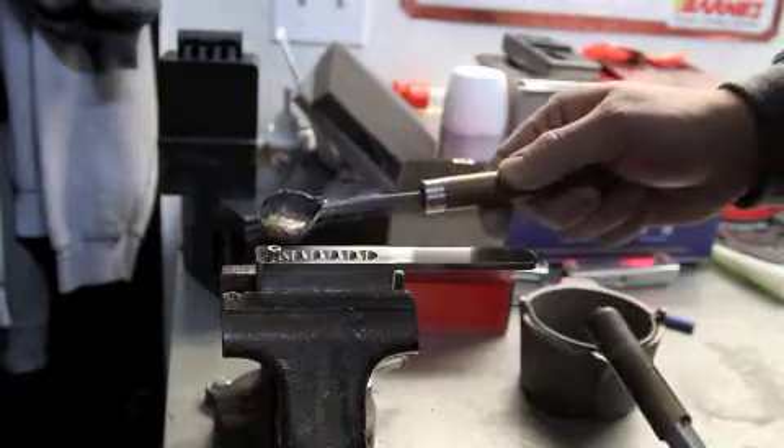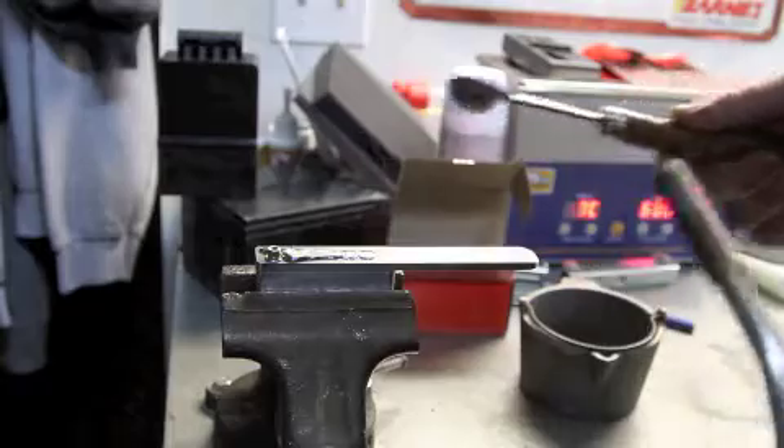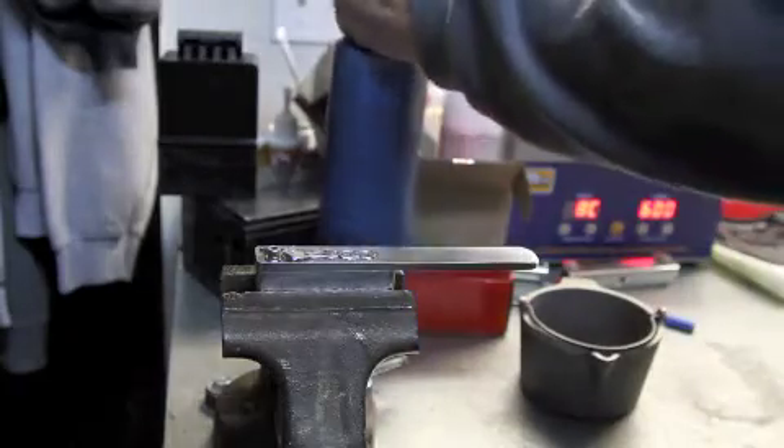And now we have our molten lead. We're just going to pour this into the mold and let that set for just a second.